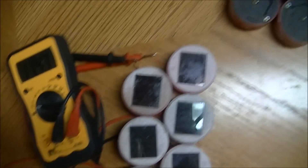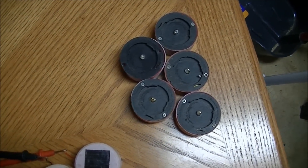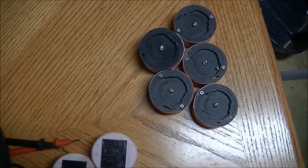What I'm going to do is add one more into this. I may add two just to keep the voltage up good.